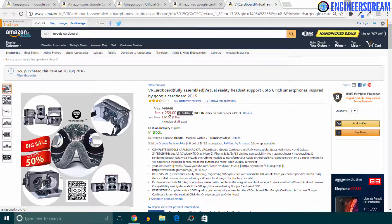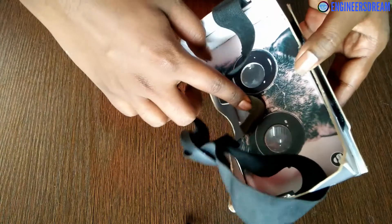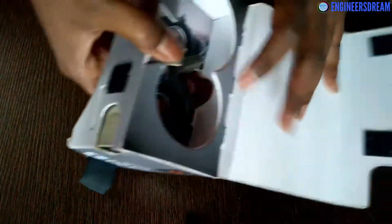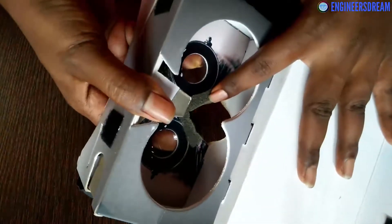So in India you can get a good Google Cardboard for approximately four dollars. It has a decent rating of 3.5, and as you can see, the date of purchase is also shown here. This Google Cardboard has a small cushion towards the nose side, and because of that you do not feel any pressure on your nose.